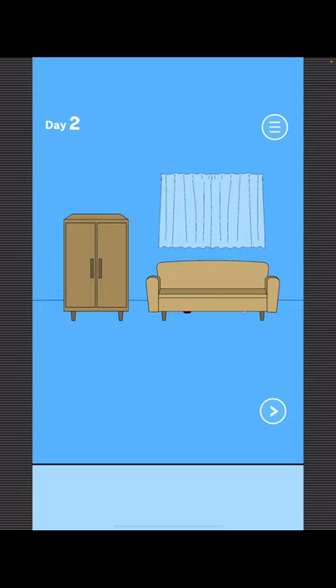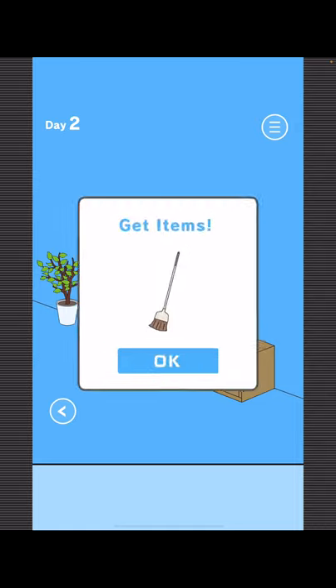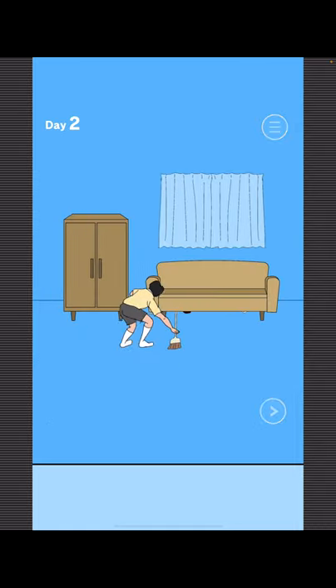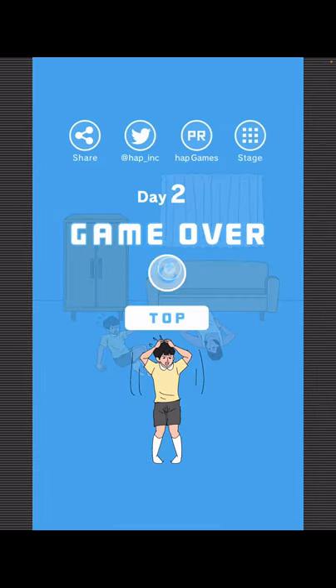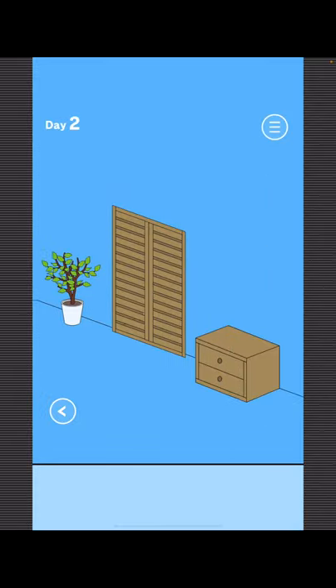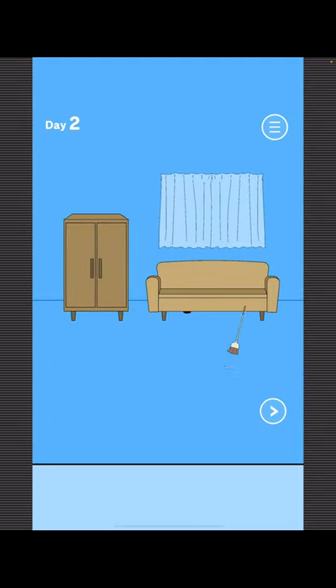To find Mom first, come over here. Now use it on the left side. Now do it again, and then use it on the right side.